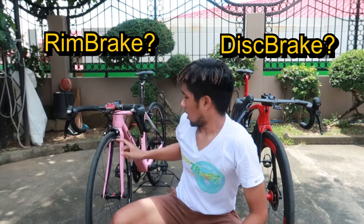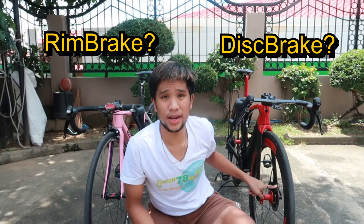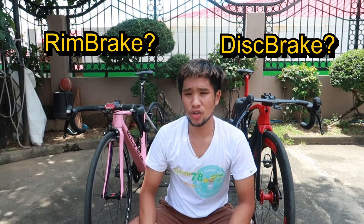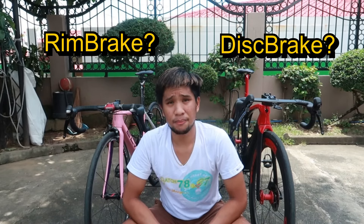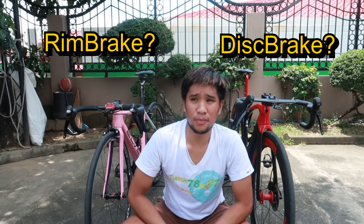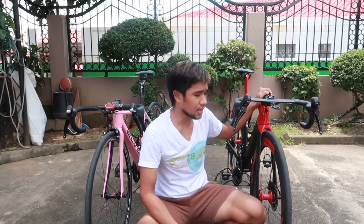Siyempre, pag nagbubuo kayo ng bike, marami kayong iniisip — caliper type brake ba o disc brake mga trupa? Kung ano yung dapat. Mapapatanong kayo sa isip ninyo kung ano yung mga dapat na bilhin na brake para sa inyo, at kung saan kayo magiging comfortable at safe. Unahin natin ang isang disc brake type, which is ang ating Trek Madon — naka disc brake siya. I-review natin kung ano yung advantage at disadvantage ng disc brake kumpara sa caliper type brake system.